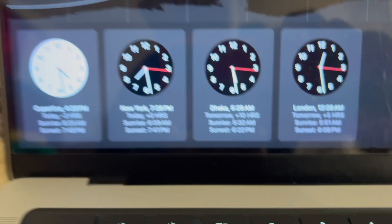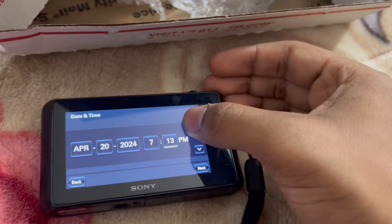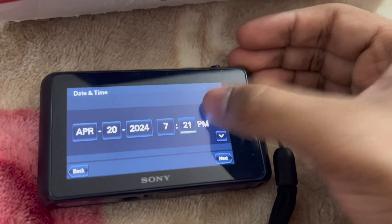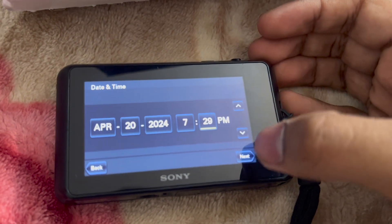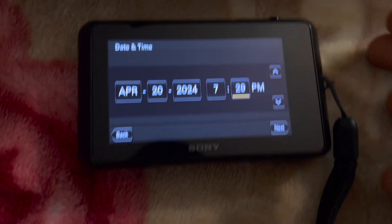Doing this with one hand is kind of hard. Let me just open the clock on my MacBook. Okay, so it's 7:28, I'm gonna be setting it a minute ahead — 7:29. I'm sorry, I don't know why this camera is not focusing. I'm just gonna hit next.